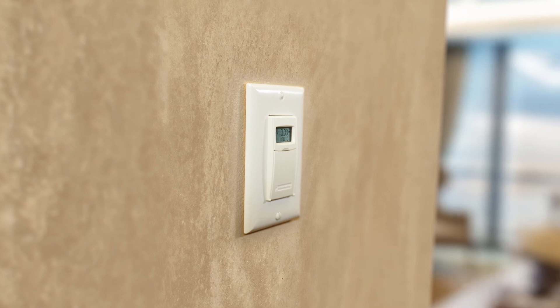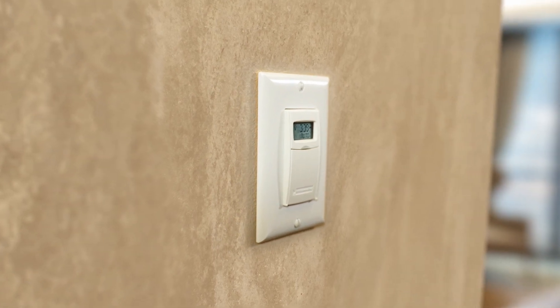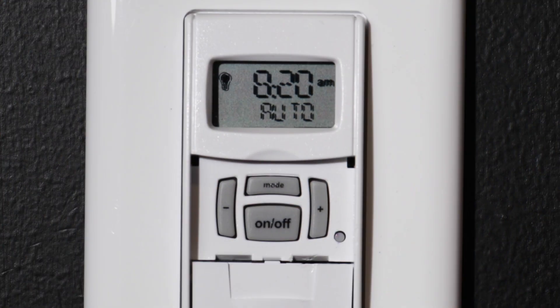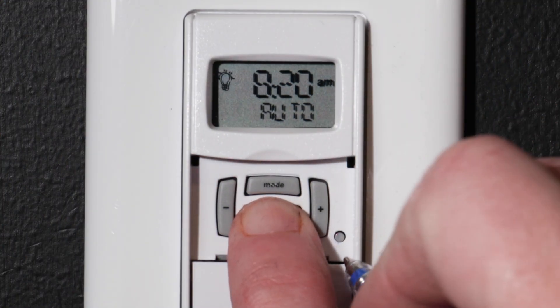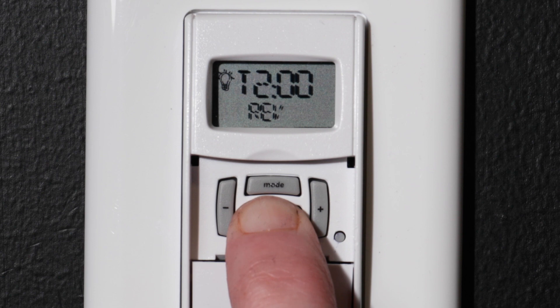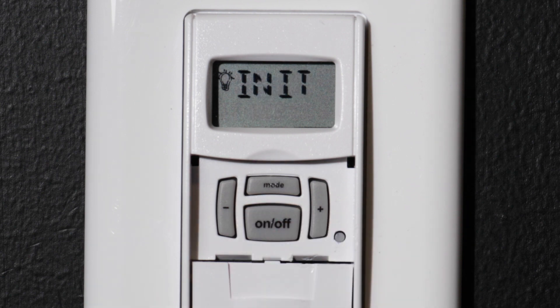The first step is to perform a factory reset to clear the memory. This is especially important if you are switching modes. Press and hold the ON-OFF button and then use a paperclip or similar object to press and release the reset button.